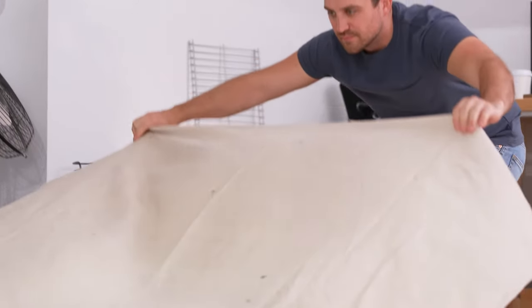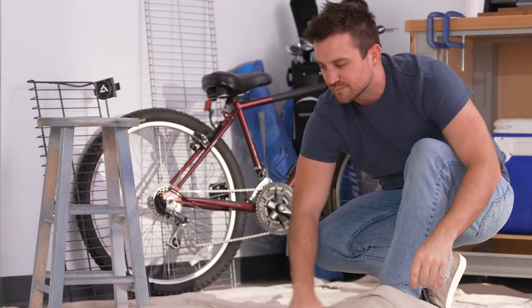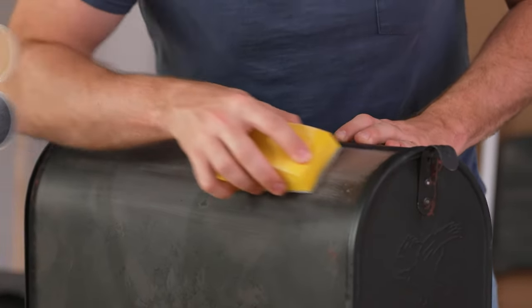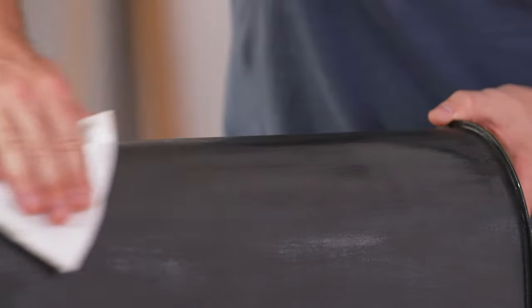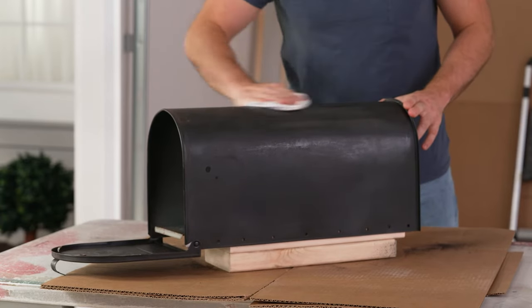Let's get started. In a ventilated area, lay down drop cloths to protect from spray mist. First, you will want to prep your surface. Stops Rust Paint adheres best to wood and metal. For metal objects, use sandpaper or a wire brush to remove rust or loose paint. Clean with soapy water and a lint-free cloth to remove dust. Allow the surface to thoroughly dry before painting.